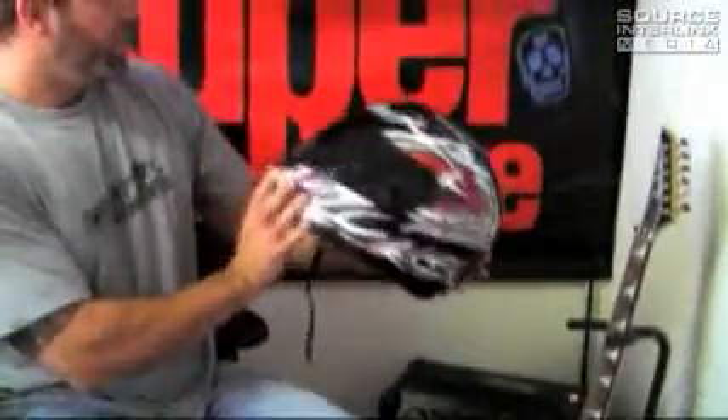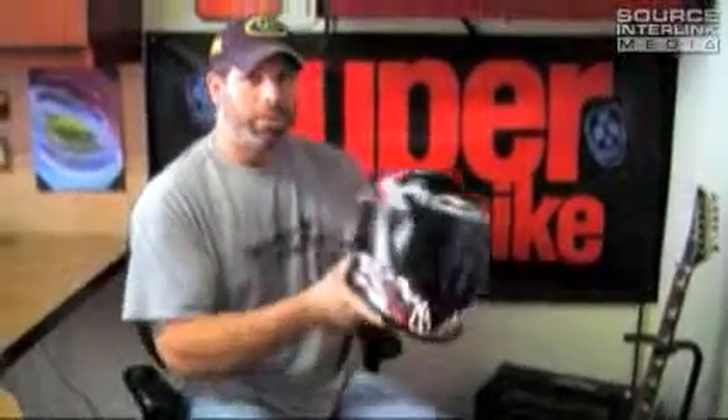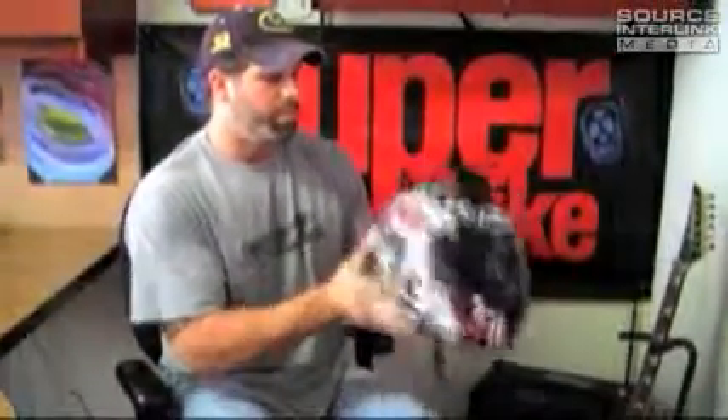So in a nutshell, that's your HJC IS-16 Scratch Helmet. Pretty cool. Retails for $199 from HJChelmets.com. Check it out.